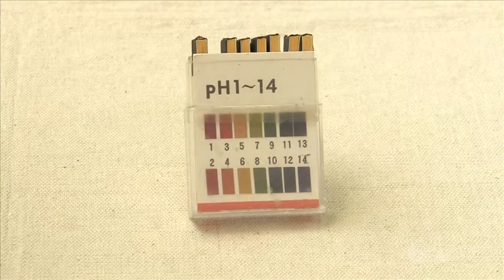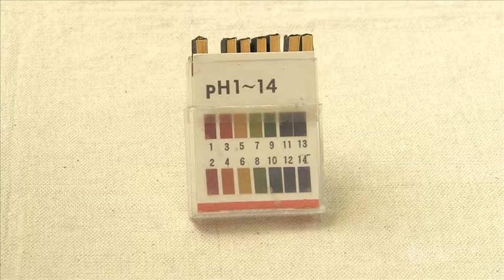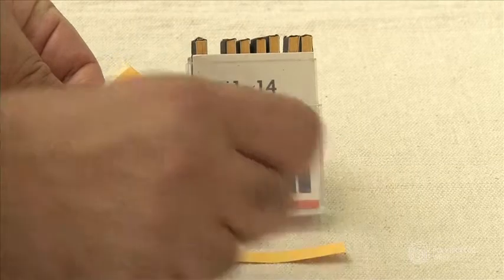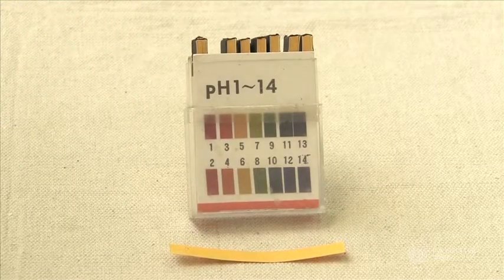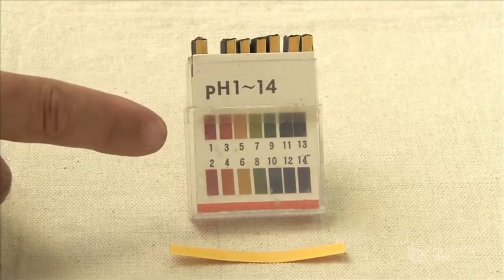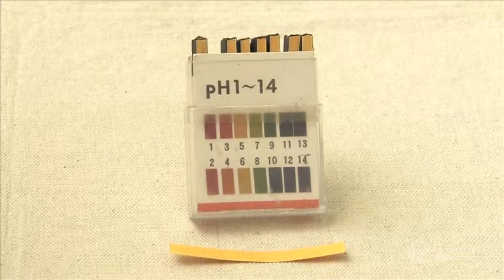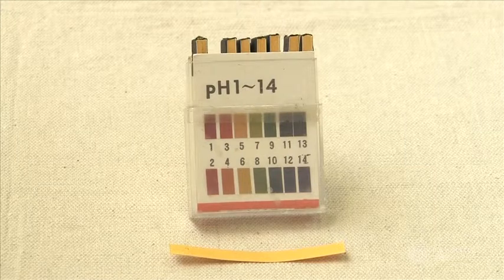Litmus papers or pH papers come in a package containing a quantity of strips. We use one strip for each test that we conduct. Each strip, when applied to the surface and wet with water, will change colour and indicate an acidic or alkaline reading. If both acid and alkaline levels are even, a neutral reading will appear. A neutral reading is perfect to begin painting the surface.